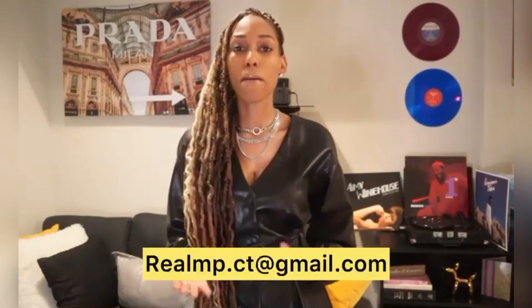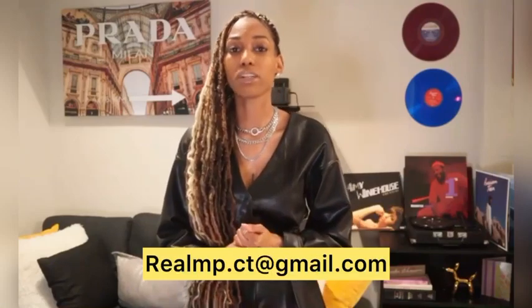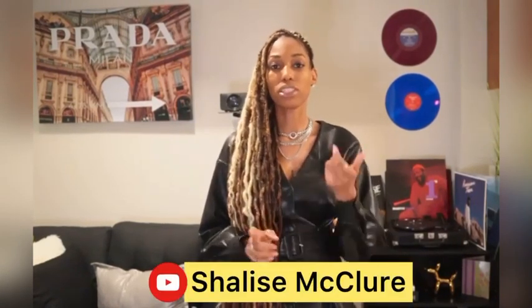If you have any more questions about MediaBase or how to get your song prepared, you can definitely email me at realmp.ct@gmail.com. Thank you for tuning in to Tip Tuesday. If you have any more topics or comments that you would like me to answer, you can hit me in my email or on YouTube at ShaliceMcClure. You can definitely share, like, and comment and let me know what you think or any other topics you would like me to discuss.